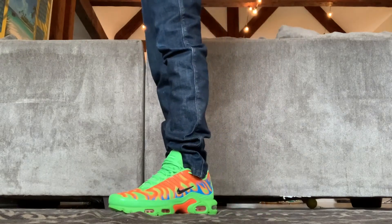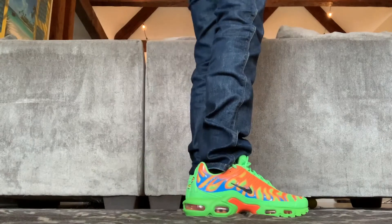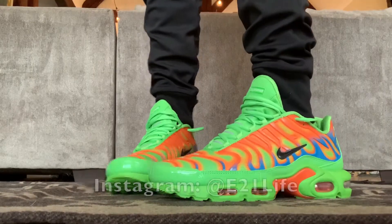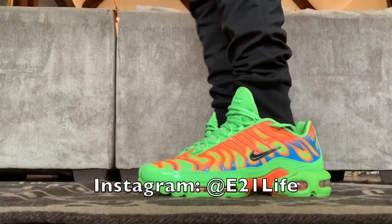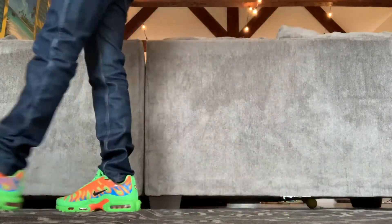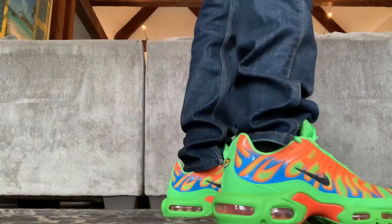I'll put a link to where you can get these in the description below. That's my video — I'll show a few more shots, but before I do, I ask that you please like, subscribe, and ring that notification bell. You can also follow me on Instagram at E21Life for other sneaker stuff and randomness. Let me know in the comments what you think of the Nike Supreme collab — would you keep these or flip them? I'd be curious to know. Thanks for watching everybody, and stay safe. Peace.